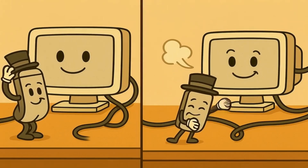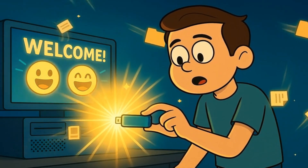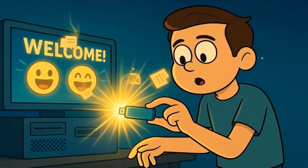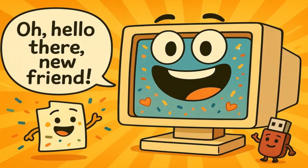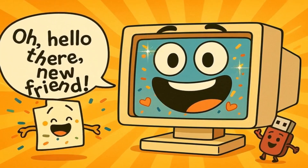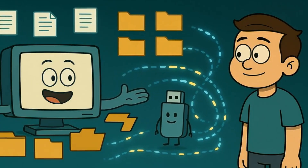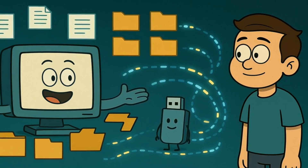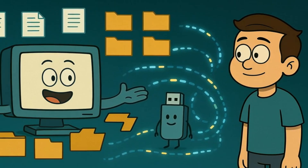It likes to be introduced properly when it arrives, and it really wants to say goodbye before it leaves. When you plug your USB stick into your computer, something pretty amazing happens. Your computer doesn't just notice the stick and ignore it. Instead, your computer gets excited and says, "Oh, hello there, new friend. Welcome. Let me show you around and make you comfortable." The computer looks at what's on the USB stick, figures out how to talk to it, and gets everything ready so you can use the files on it.